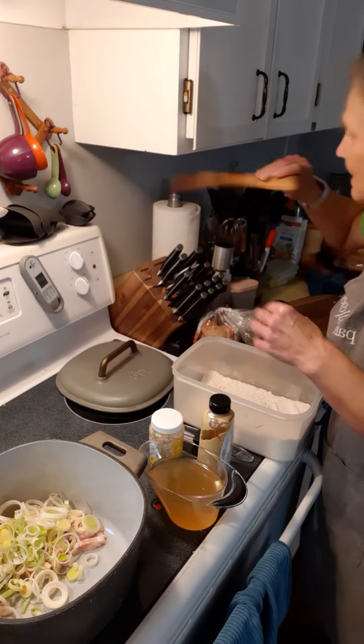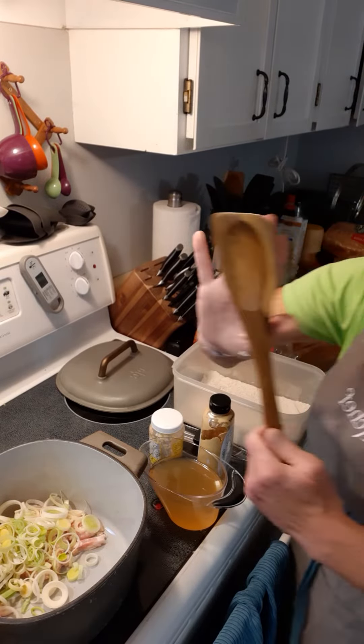It works on all stove tops. Just be careful — you don't want to put it on a glass top when it's 500 degrees straight out of the oven. You might not be happy with the results.